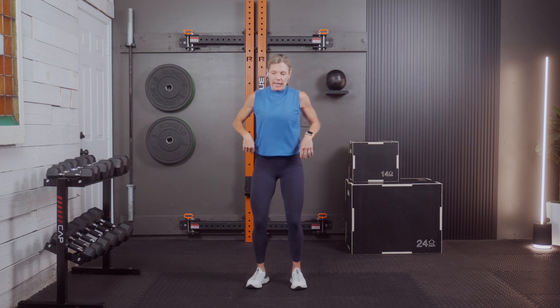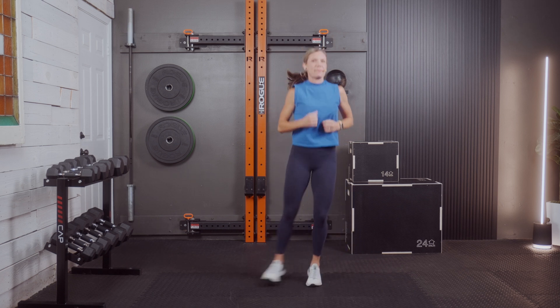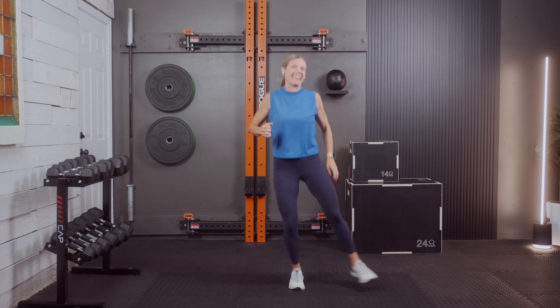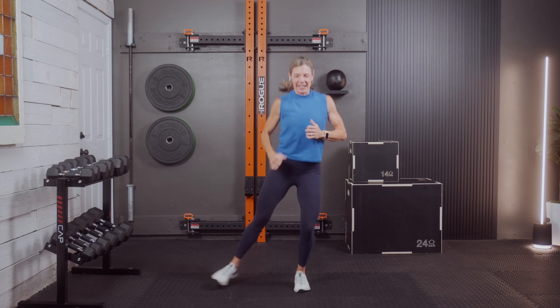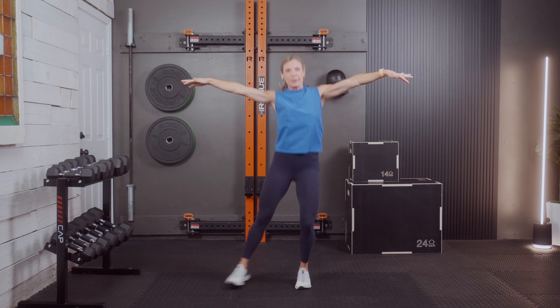Three, two, and one. We're going back to that little pendulum — side to side. We're going to repeat this little circuit one more time, just making sure we're warm, energized, and ready to go. Tap it out if you need to. You do you — modify, find your challenge.